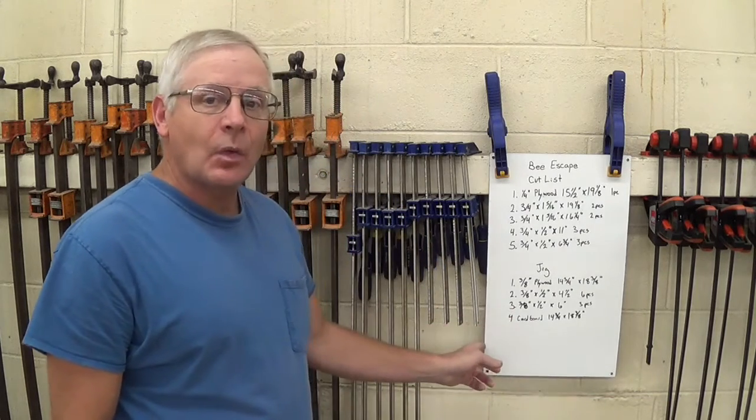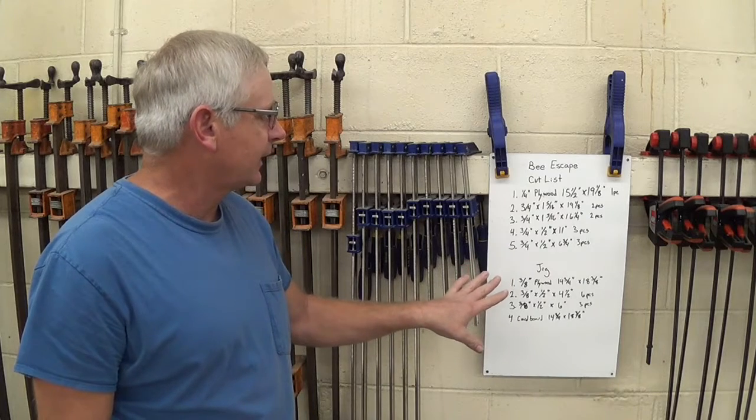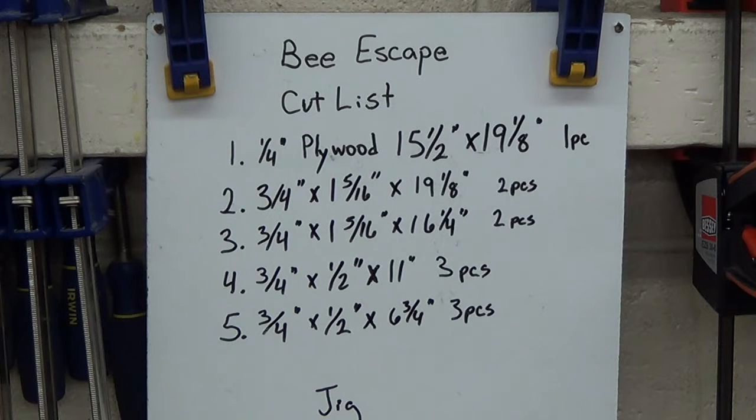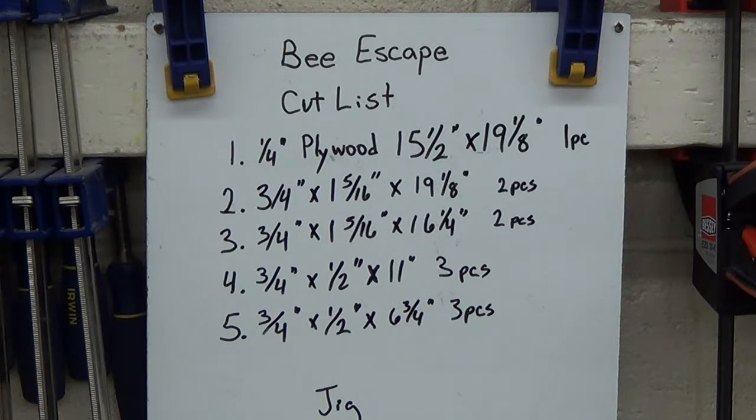I have the cut list here hanging on the wall — I'll zoom in on that real quick. Here I have the cut list for the bee escape. One of the things I decided to do with this video is show how to put one together, and also how to build the jig if you have to make multiples of them. I've also put up a cut list for the assembly jig — these are the materials you'll need to build the jig that we actually assemble the bee escape with.